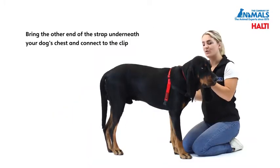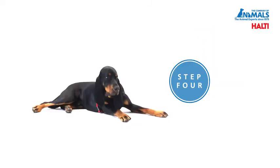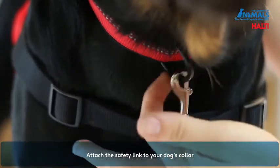Bring the other end of the strap underneath your dog's chest and connect to the clip. Attach the safety link to the D ring of your dog's collar.